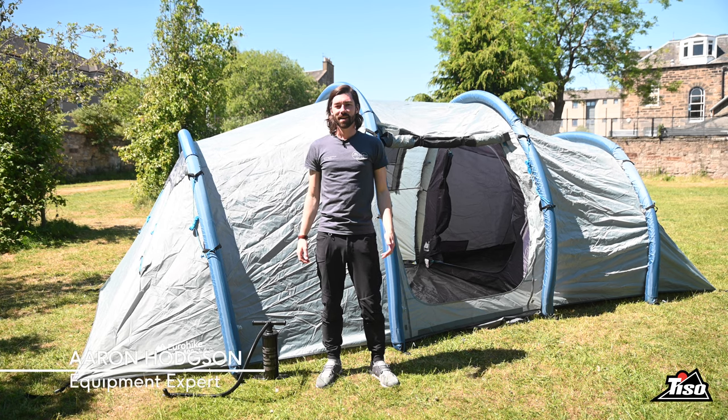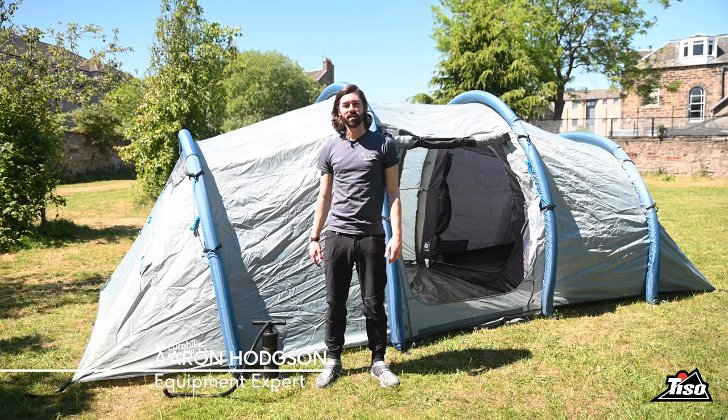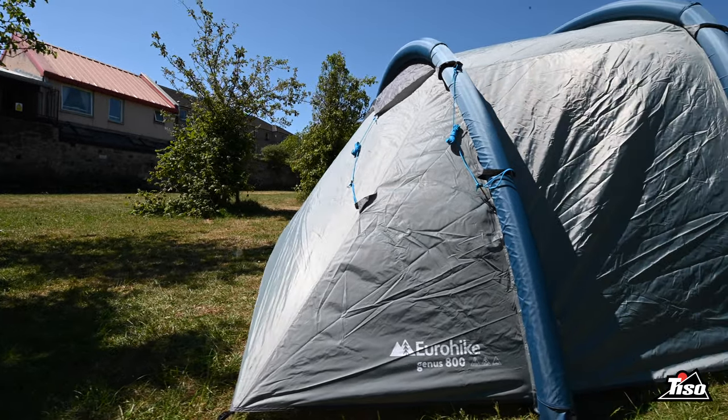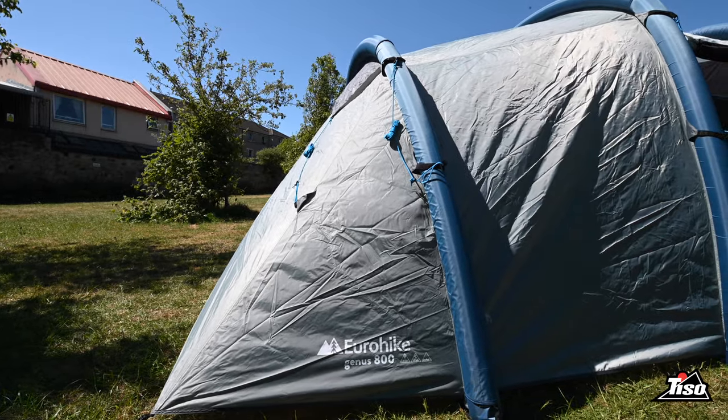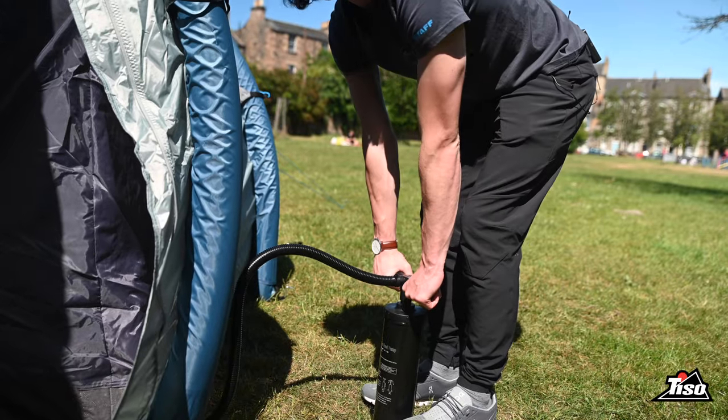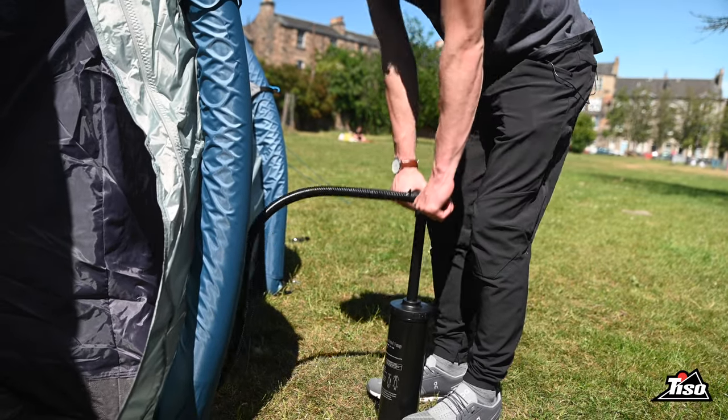Hi there, Aaron from Tysa here. Today we're here to talk about the Eurahyte Genus 800 tent. This eight-person tent is big enough for the whole family and unlike a traditional tent which uses tent poles, the Eurahyte Genus 800 actually uses air to inflate the frame, and what's really interesting is the design.